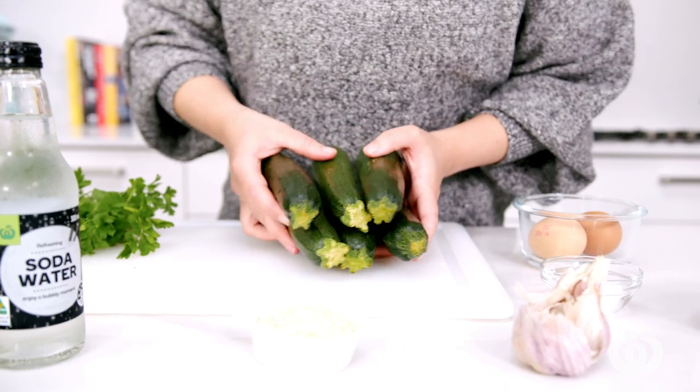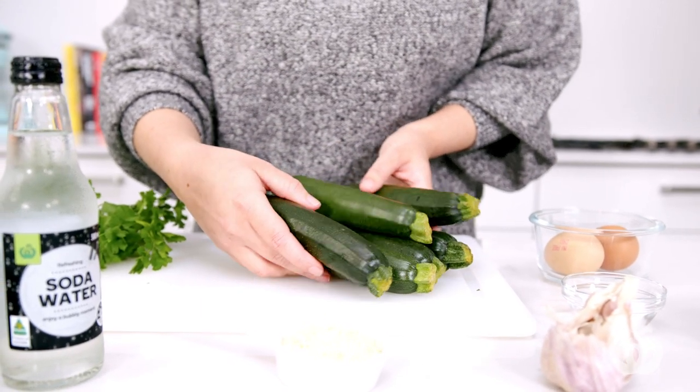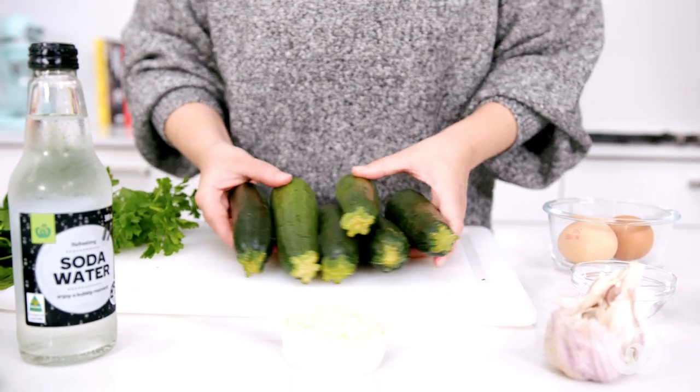Let's talk a little bit about the zucchini, which is the hero of this dish. When picking zucchini, you should choose ones that feel heavy for their size. The best way to store them is in a paper bag in the fridge with it open so that air can circulate around it, unwashed as well.